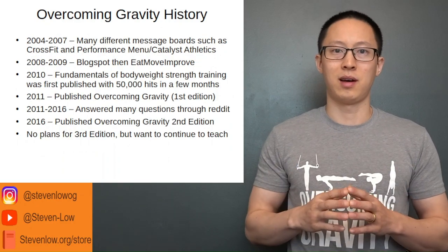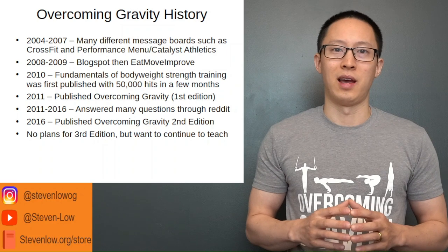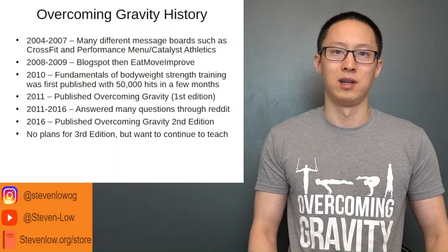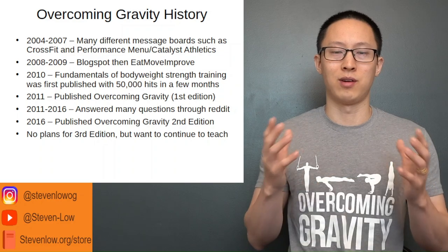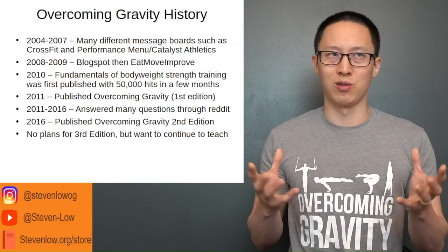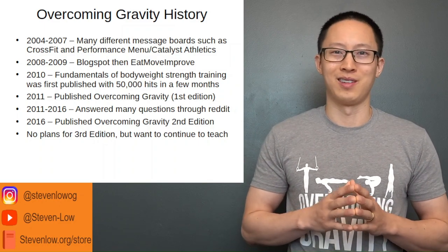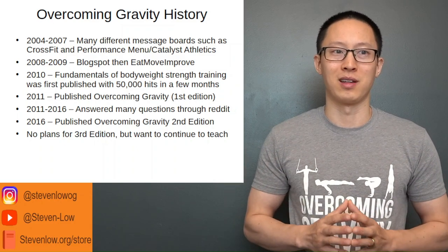Around that time I also joined the CrossFit and Performance Menu / Catalyst Athletics message boards. This was before CrossFit got big around 2012 or 2013. When they were small scale, there were a lot of coaches from various areas — gymnastics, track and field, Olympic weightlifting, powerlifting — all getting involved and learning from each other based on how various sports did their strength and conditioning. Whether you have a good opinion of CrossFit or not, a lot of coaches learned valuable concepts from each other through those communities.